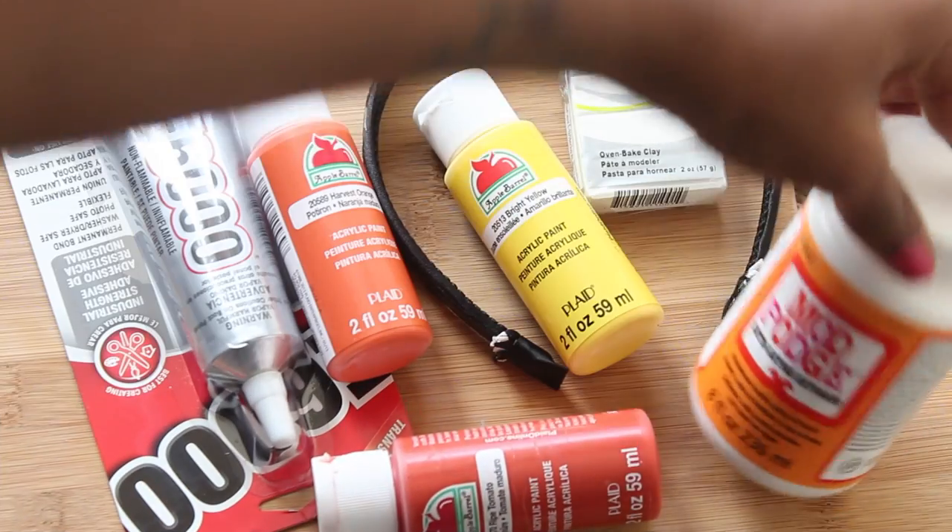I mainly did this because I wanted to practice my painting. I hope you guys all enjoyed this video — if you have any questions, feel free to leave them in the comments down below. And without further ado, let's just get on into the video now, shall we? Alright, so here's everything you'll need.